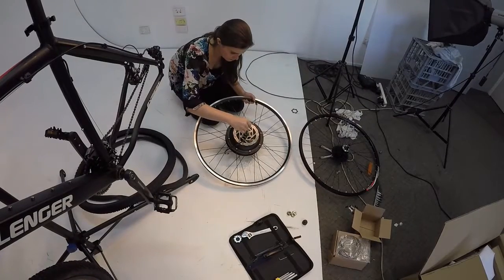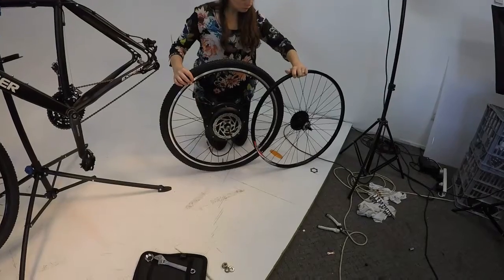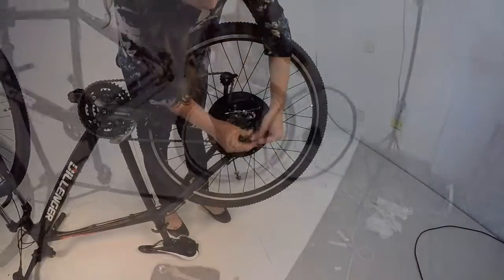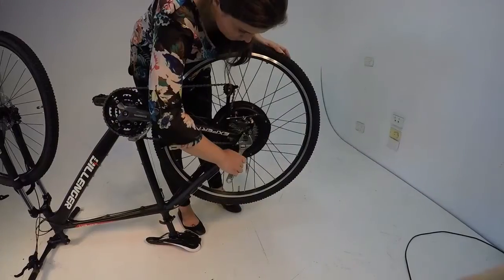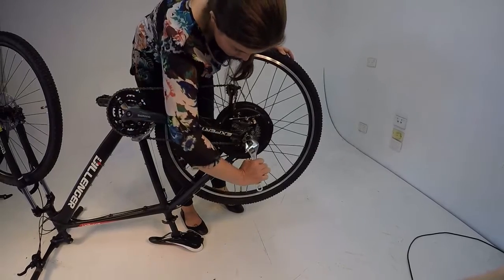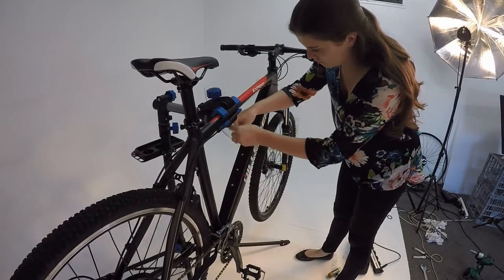The disc rotor and freewheel are installed on either side of the hub. A spacer is added to provide a little distance between the derailleur and hub motor side plate. The rear wheel motor is fitted into the dropouts and fixed in place by the two fasteners. The motor is now installed and it is time to attach the battery and controller.